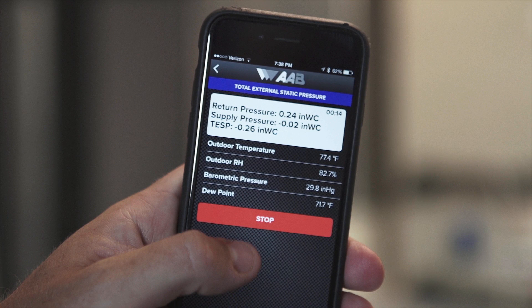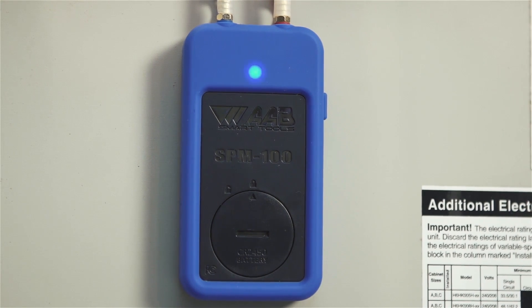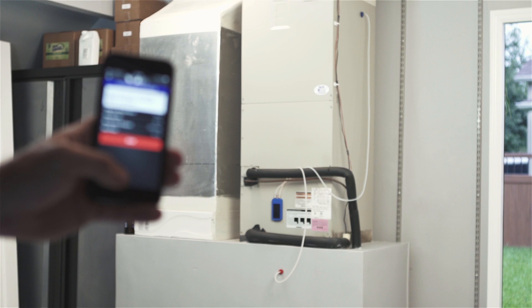When you read the static pressure in the system, you gain great insight into its performance. If the static pressure is too high, it indicates issues such as undersized, clogged, or blocked ductwork, clogged filters, closed dampers or grills, kinked or collapsed flexible duct, among many other issues — all of which can greatly reduce the efficiency of otherwise highly efficient equipment. Low static pressure may indicate ductwork with major leaks or that has come apart, or a blower that is not functioning properly. Proper airflow is just as important as the equipment itself; putting expensive high-efficiency equipment in a home with airflow issues is like putting new tires on a car with engine problems and expecting it to run better.